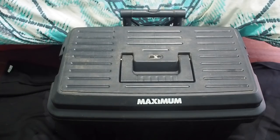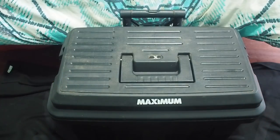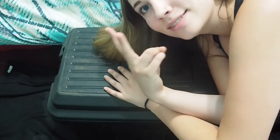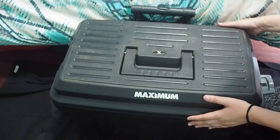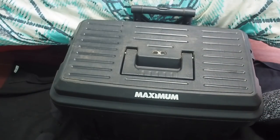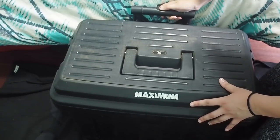Welcome to my tack box tour. It looks like this — it was the best $60 I ever spent. Let's open this bad boy up. It has this really useful thing so you can drag it to shows.